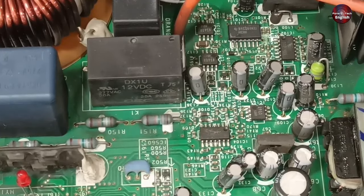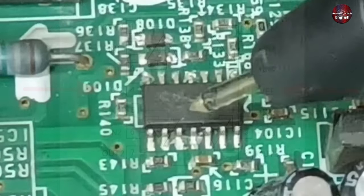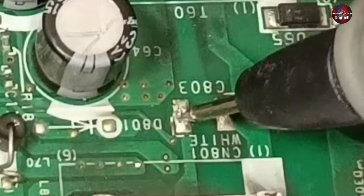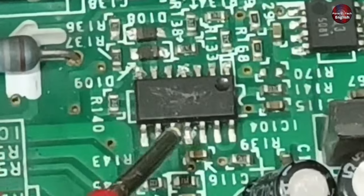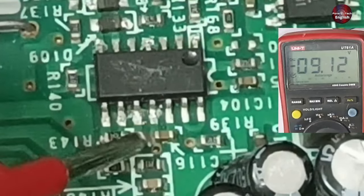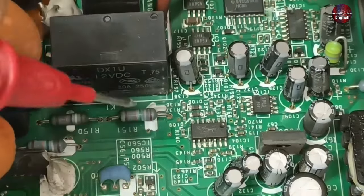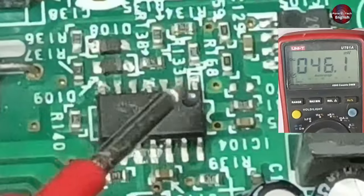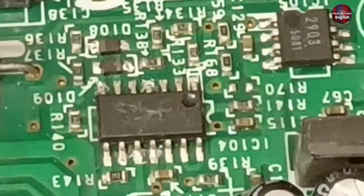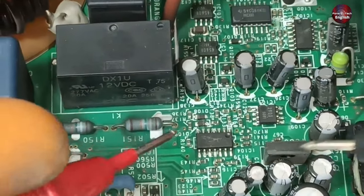This IC requires positive and negative voltages to operate — I'm talking about negative voltages, not ground. At pin 11 of the operational amplifier, we get negative voltages. Pin number 11 is connected to this capacitor — negative 9.11 volts are shown on the multimeter, which is an important voltage for it. The main supply is on pin number 4 of this IC — 15.39 volts are coming on this pin, and these voltages are essential for operation. Without these voltages, the operational amplifier will not work.